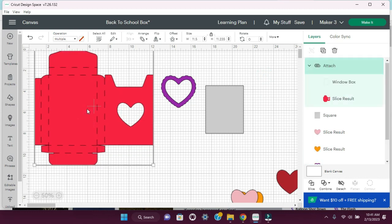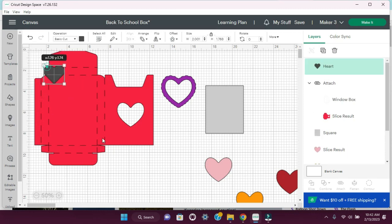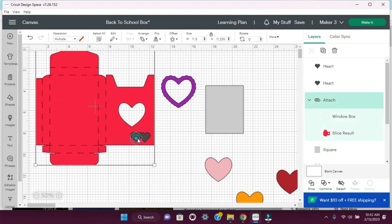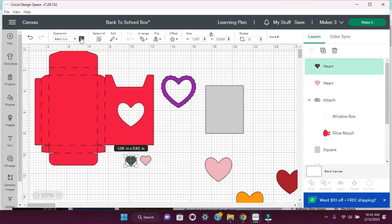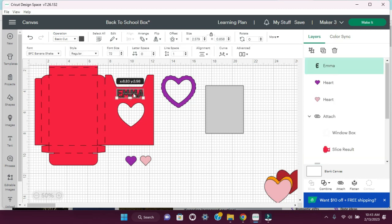Then we are going to make two other little hearts — we are just going to insert a heart. Drag this down and just going to put something like right here, and duplicate. We're going to do something cute like that. Let's go ahead and remove this. That size is good, and I'm going to change the color to a light pink. And I'm going to do the other one as a purple. We're also going to add a name, and I'm going to do light pink for this one as well.